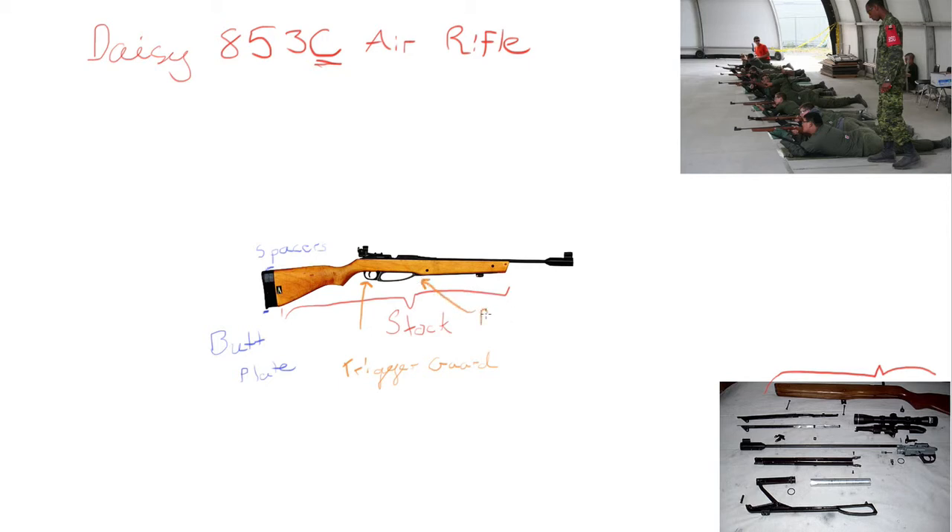To the right of the trigger guard, we can see the pump. Now, this is a single pump pneumatic rifle, and what that means is that you open the rifle like this, the pump swings open, goes to about here, makes an angle, and that's essentially the swing of the pump, and then you close it. That's all you need to do to pump the rifle. Some rifles you need to pump several times to get enough air in the chamber, but the 853C, you only need to pump it once.